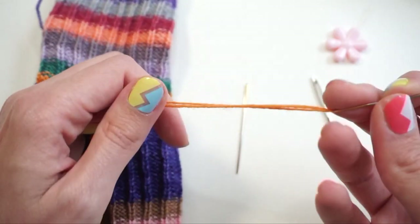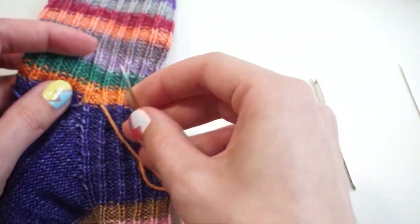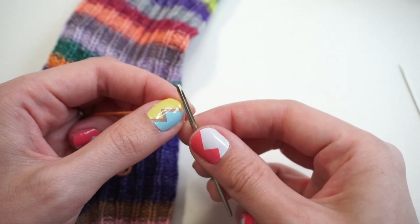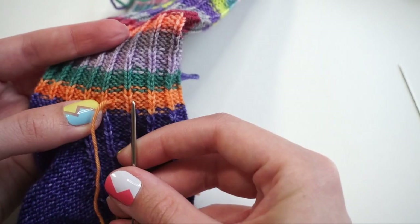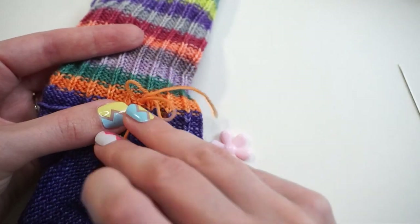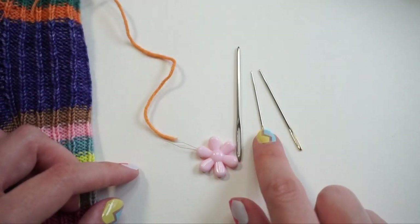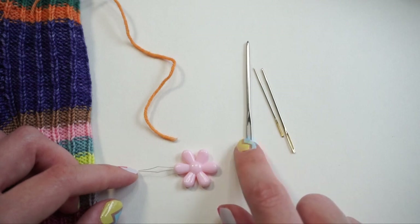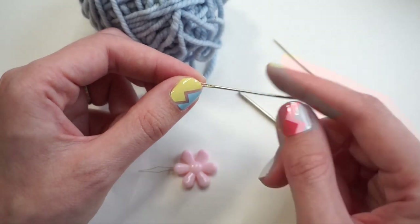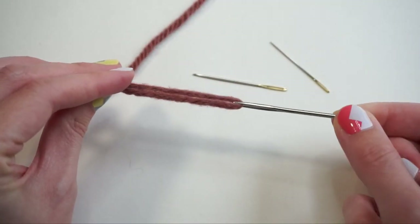The fingering weight yarn on the size 20 definitely works. Size 17 you can thread without even using a threader, which is pretty nice. The size 13 will probably be too big because you don't want to stretch out the stitches — see how much that's stretching the fabric? So for fingering weight yarn, the 20 or 17 work best; the 13 is a little too large. For the worsted weight yarn, you can fit it through either the 17 or the 13. And the bulky weight yarn only fits through the largest size, the 13.